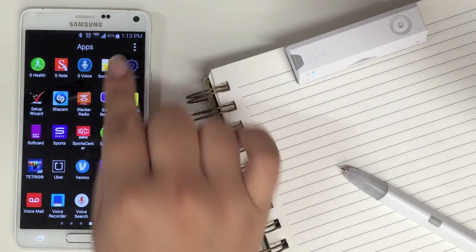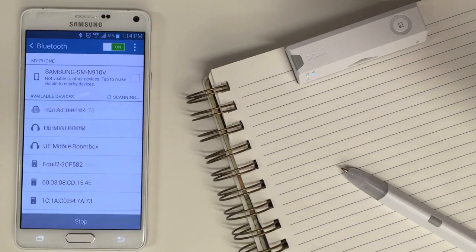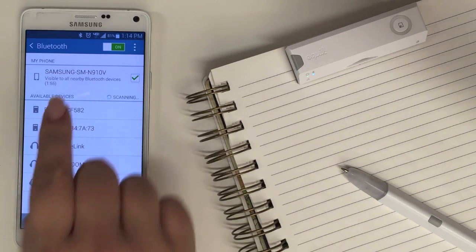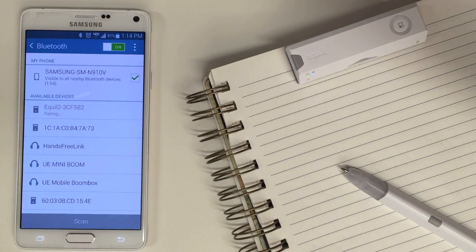Go to Bluetooth settings on your phone and click the box to make your phone visible. The Equal SmartPen will appear under the list of devices. Click it to connect.